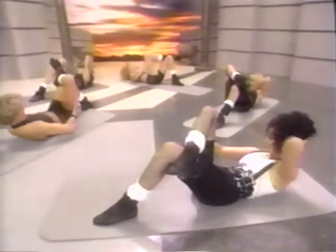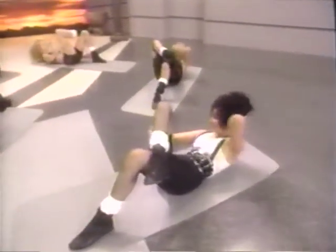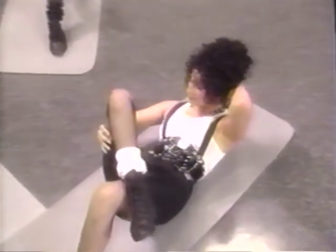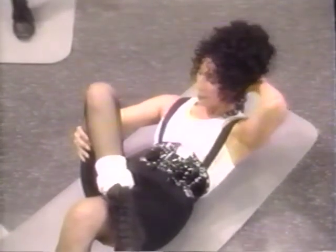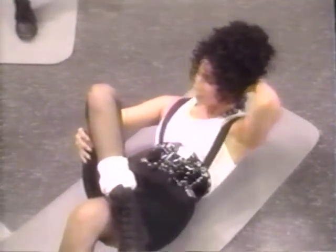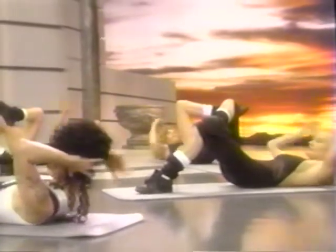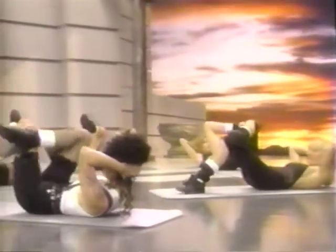Now hold. Little tiny pulses here. Hold — tuck the pelvis. Square your hips off. These little pulses are intense — just hang in there. Now hold. Come back to the center. Both hands behind the head. Now lift the shoulders and lift the hips — both together.